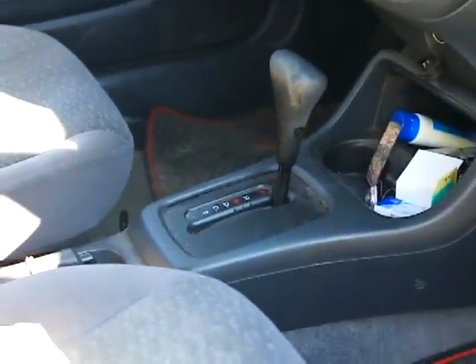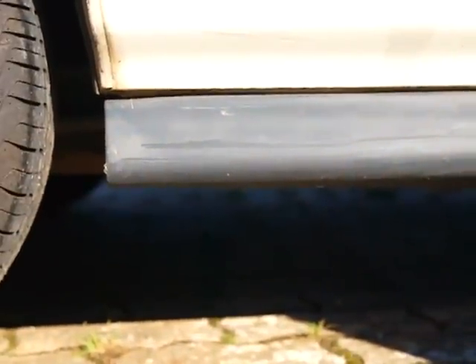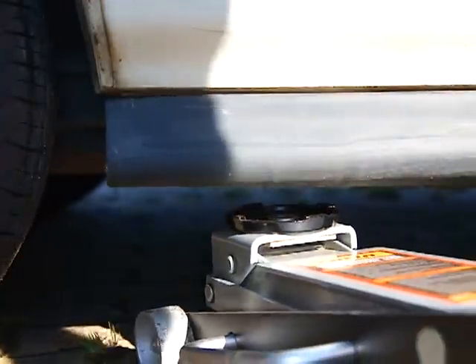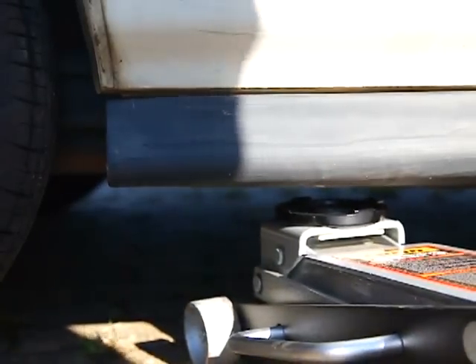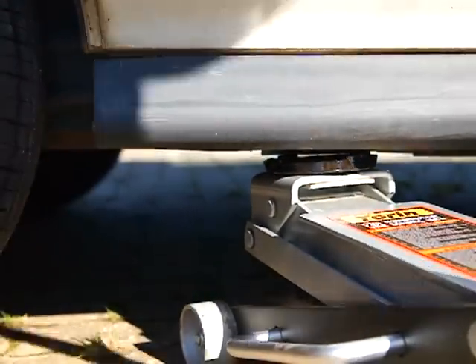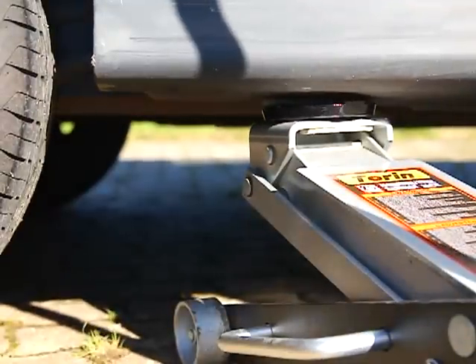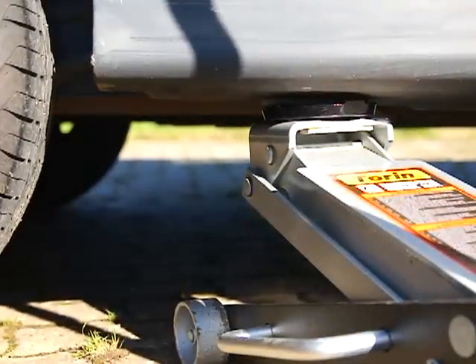First thing you want to do is make sure the car is in park. We're going to go ahead and set the emergency brake so we can jack the car up. You just need to get it up off the ground, but we'll go a little higher just to make it more comfortable.